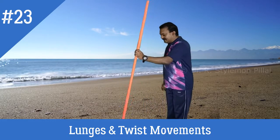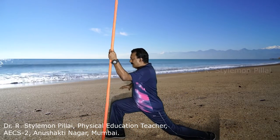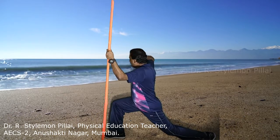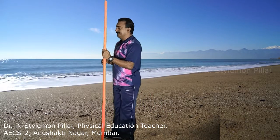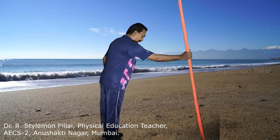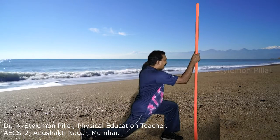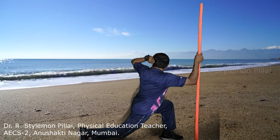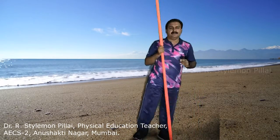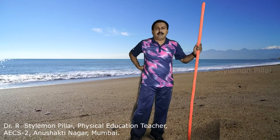The next exercise is lunges and twist movement. Extend your right leg forward. The left hand holds the stick with the hand behind your ear, and twist to the right side. Hold for 8 to 10 seconds, then come back and look straight. Now change direction — extend the left leg forward, maintain a 90-degree angle, keep the left palm touching the left ear, and twist to the left side. Hold for 8 to 10 seconds, then come back. These exercises are best for your glutes, thighs, lower back, and core muscles.